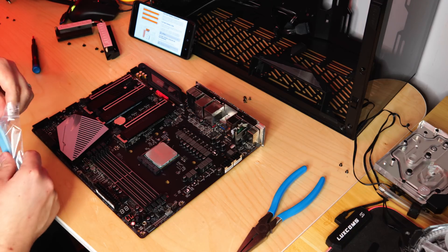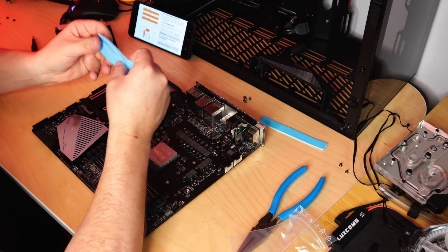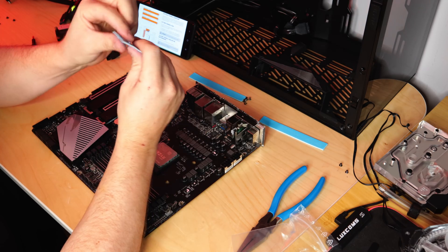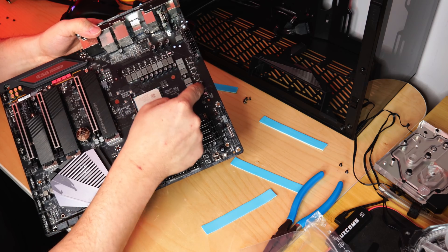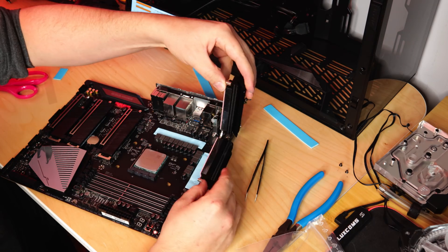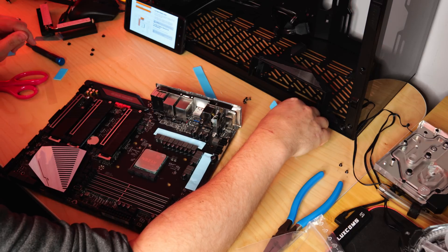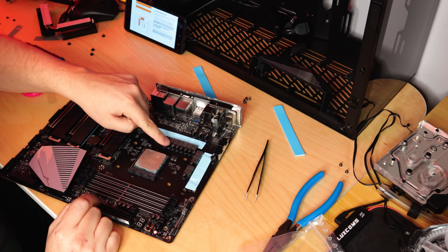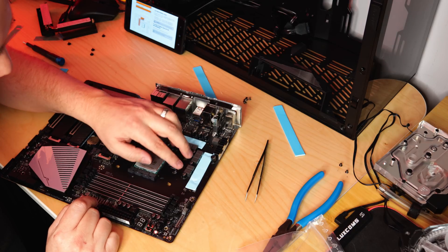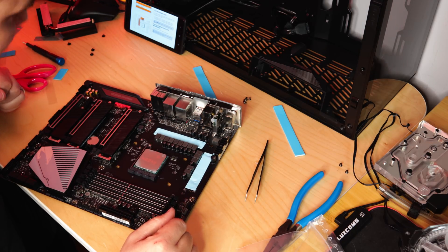Alright, it's thermal pad time — they're different thicknesses. We've got a 2mm, looks like a 1.5mm, and a 1mm. The 1mm pads go in here and here. The 1.5mm goes across the top of these, and across these as well. The 2mm placement — I don't know, the things it's pointing to for 2mm don't seem to exist. Let's see what the block looks like.